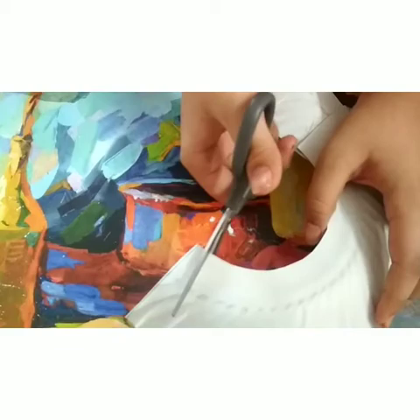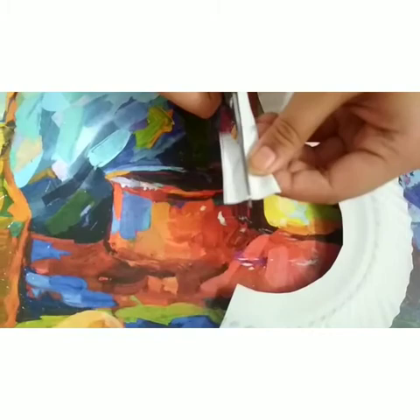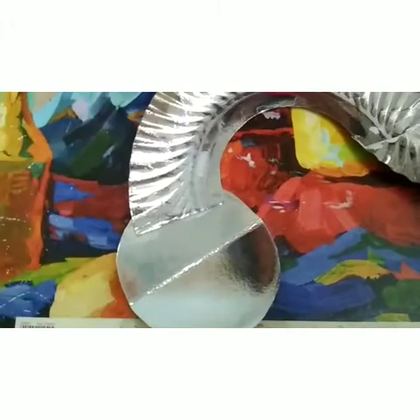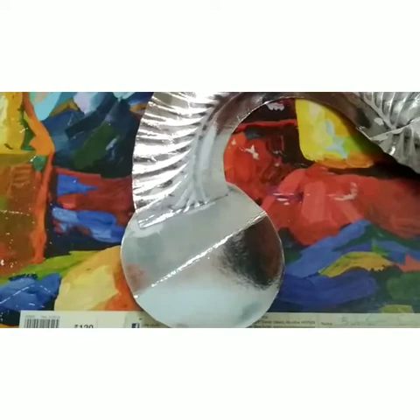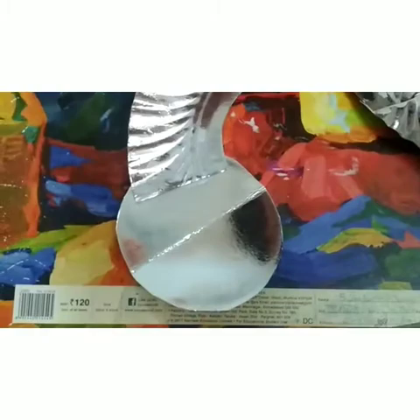Now I'm going to cut off a piece from the end for the antennas, just like this. I'm going to divide the same part into two. Now I am going to flip the caterpillar and put some glue on the white side. When we put on the antennas, we have to put the excess paper on the back and then press in. Now we have to do the same with the second piece.